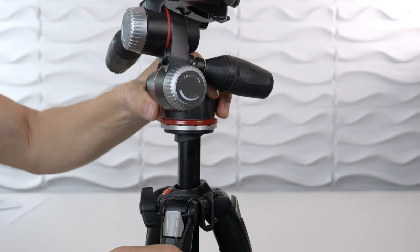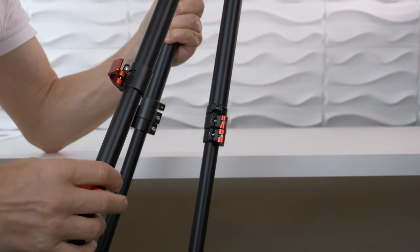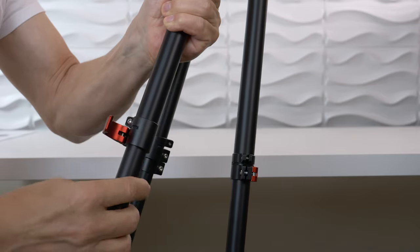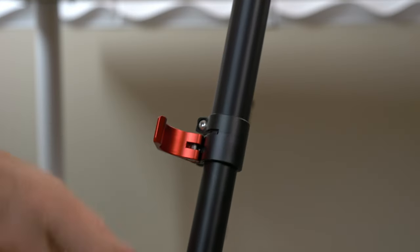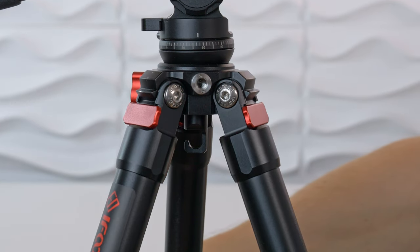There is a little disadvantage to not having a center post. If we want a micro adjustment in height, a center post would just require opening one screw. Since we don't have that option, we have to open all the flip locks on the legs and adjust each one until we have the perfect position, which can also mean re-adjusting the balance of the tripod. Underneath there is a little hook, so if you want to add weight to make it even more sturdy, you can.